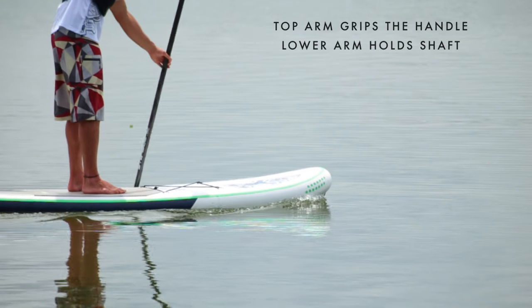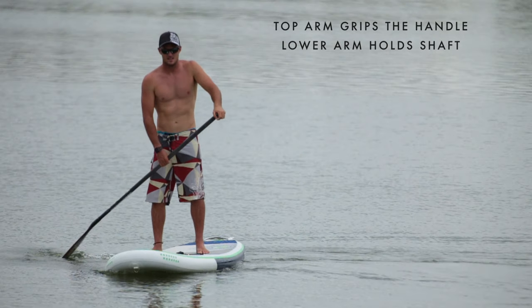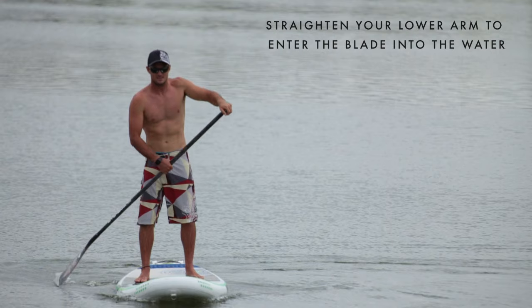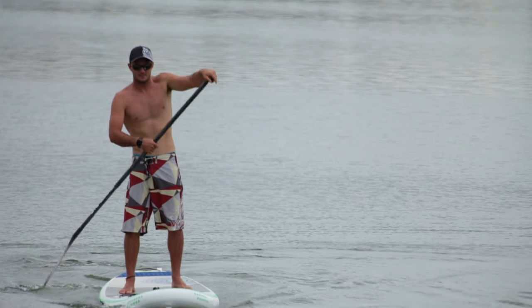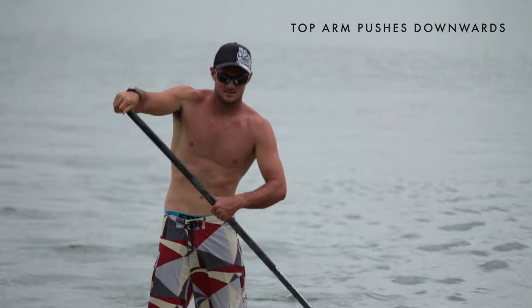Hold the paddle with your top arm gripping the handle and lower arm halfway down at the shaft of the paddle. To start the stroke, straighten your lower arm to enter the blade in the water. As you pull the paddle towards you, your top arm pushes downwards to dig the blade deep in the water.